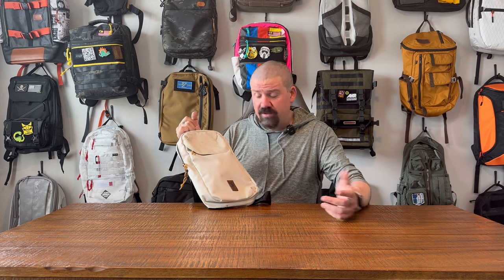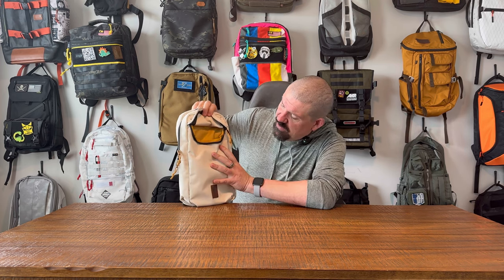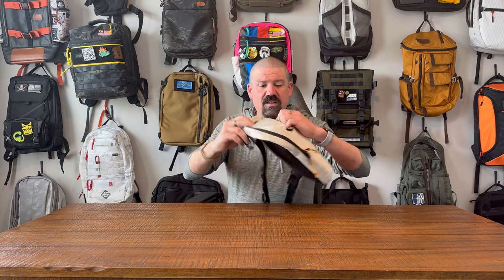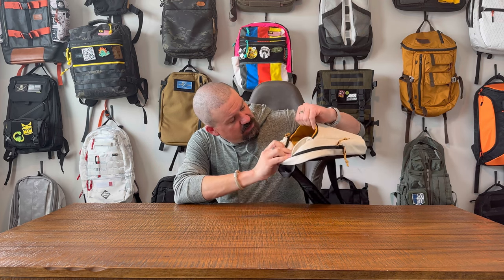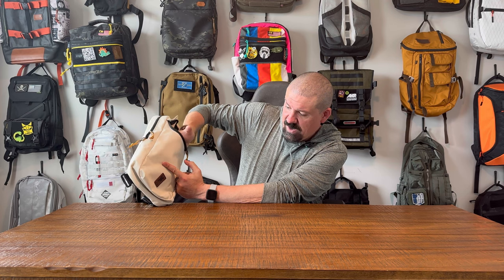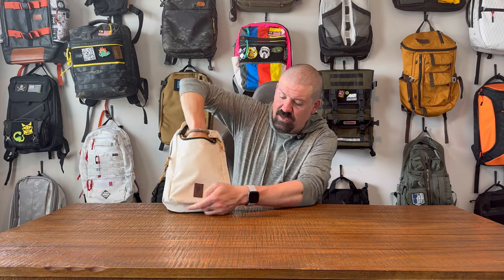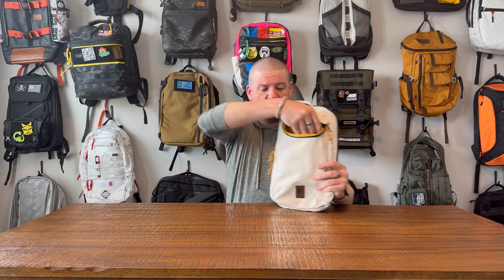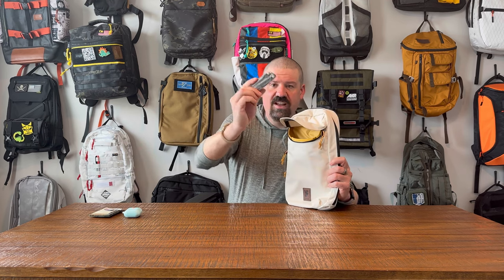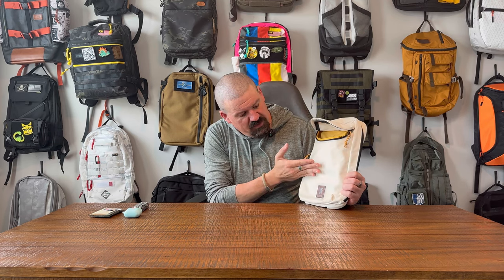There are two pockets. The first is this zippered compartment that opens to reveal a gold interior — a really nice choice with the cream exterior. There's a pocket inside that runs partway but doesn't go all the way down to the bottom of the bag. I've got some AirPods, a wallet, and a multi-tool in there. You can fit a good amount of stuff, but just know it cuts off short of the bottom.